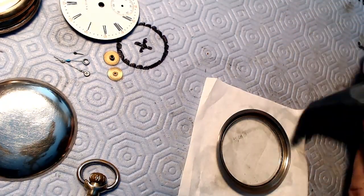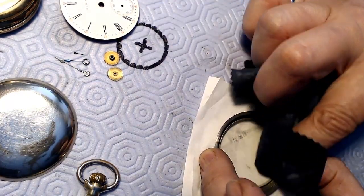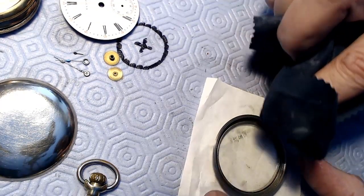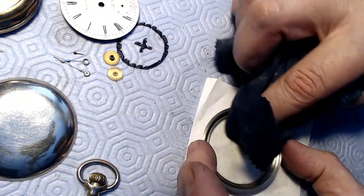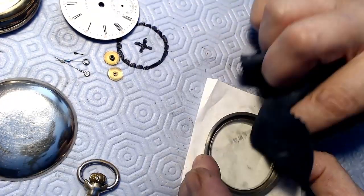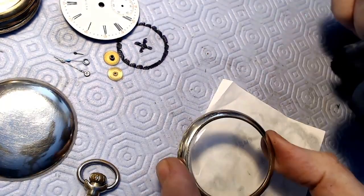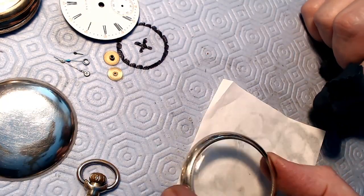Now I could lay some paper down here and see if I can do the inside of the crystal as well. I'm just going to wipe it down with my cloth because I don't think it needs Polywatch - it wouldn't be scratched on the inside, it just needs to be cleaned up a bit. I find a part of my rag that's lint-free cloth used for cleaning crystals. If you hold it too tight and go to the edges then the crystal could pop right out. That's pretty clean right now - looking good.